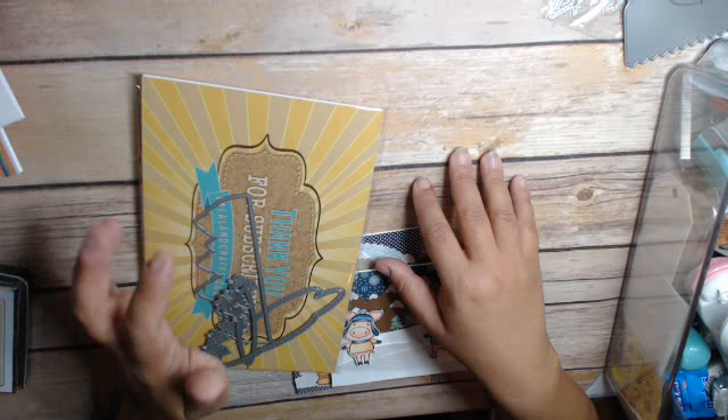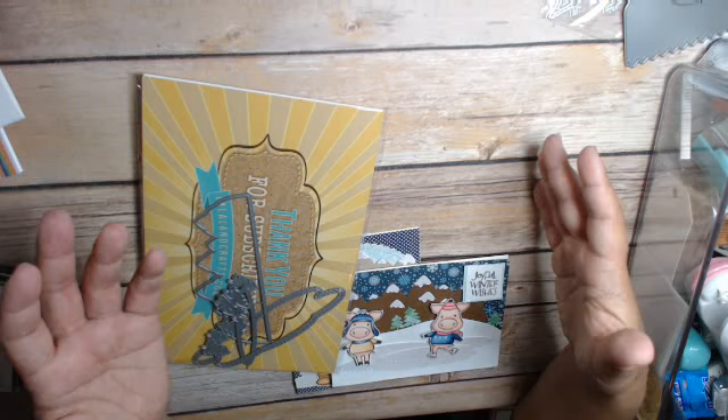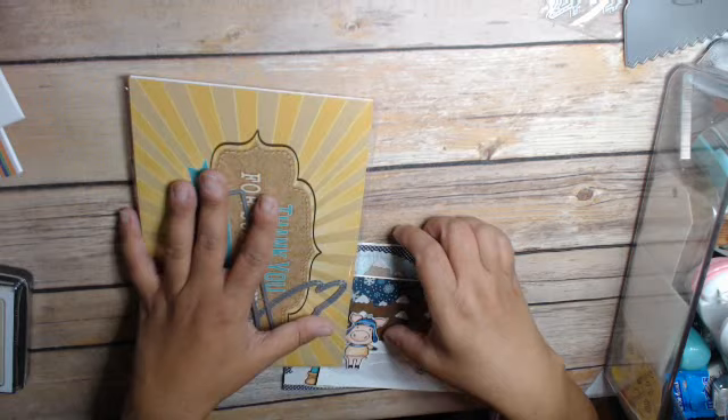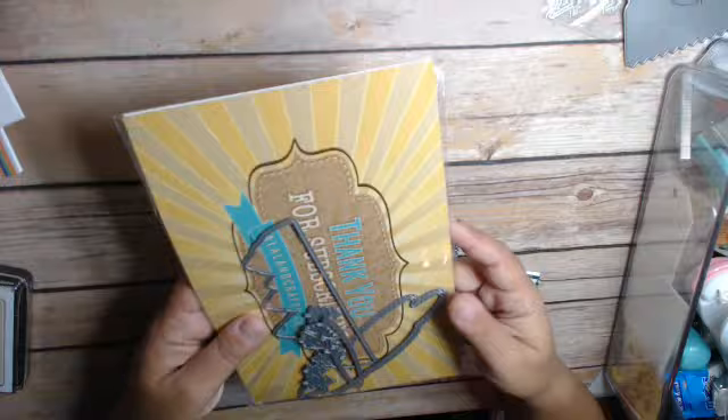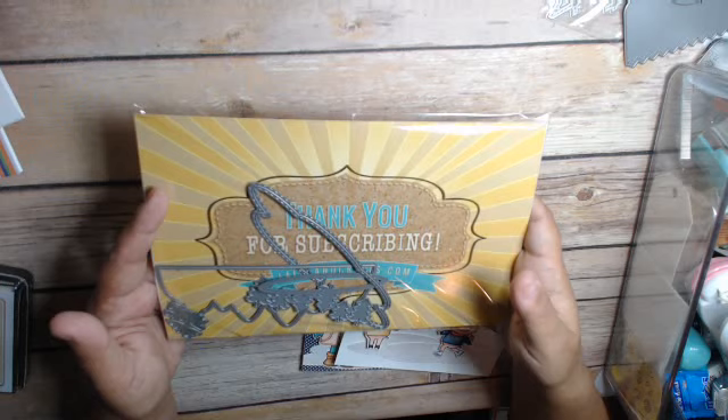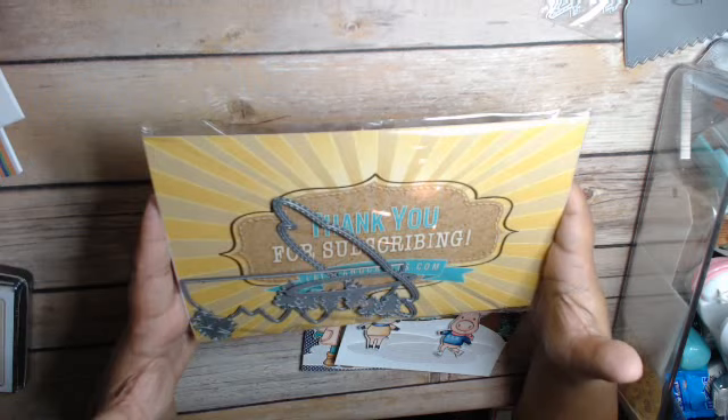Projects will be posted weekly — things that are easy to make from our stash. I'm using a monthly kit that I get from La La Land Crafts. I always share my kits usually after I've made a project or two. You can just get stamps, or you can get the stamps and the dies. I get the stamps and the dies because the dies are really pretty awesome.